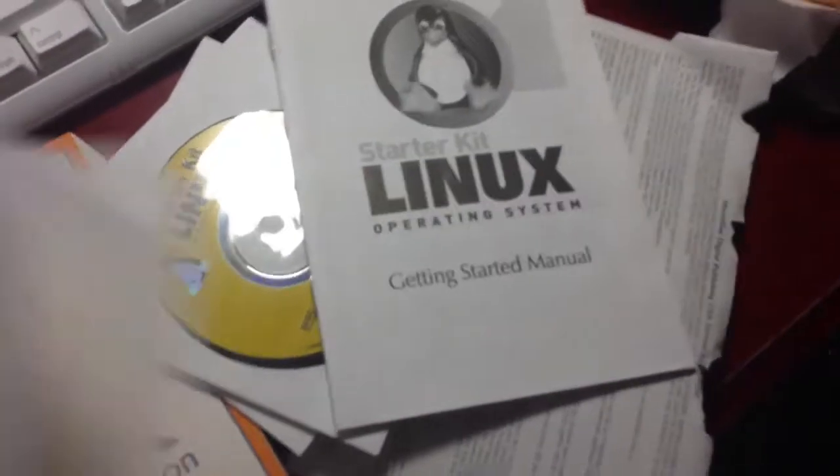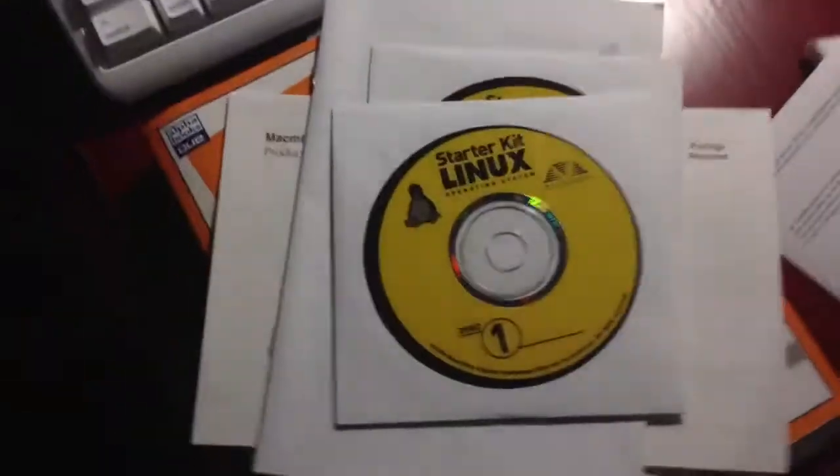Starter kit Linux — just going to the Starter Kit, Starter Kit Linux too. Oh my god. Here's the one I'm keeping — this is like from three years ago. 1998. Pretty old — fourteen years old. Yep, nothing really good about it.